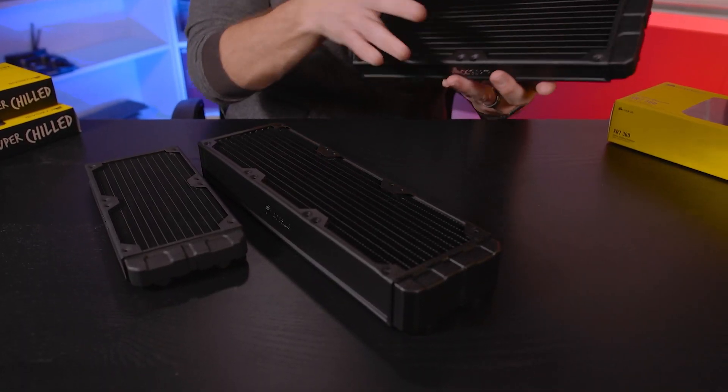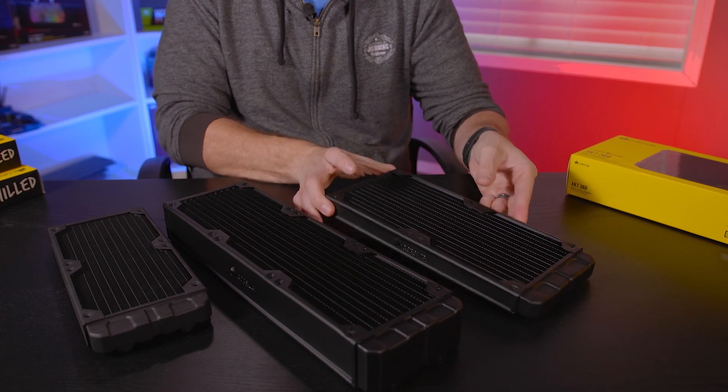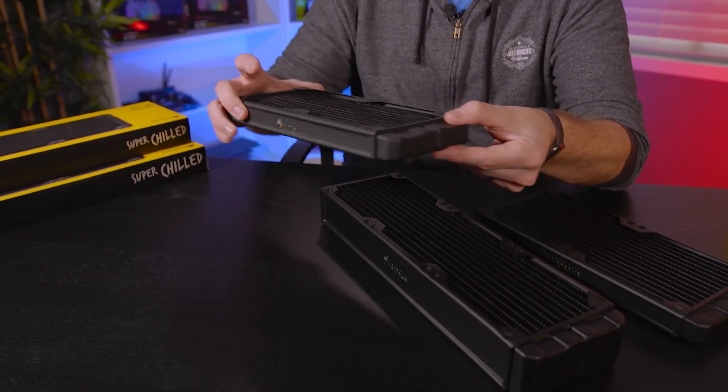These extra thicknesses are also available in different lengths. You can get the 280 millimeter in an extra thick version, and you can also get the 240 millimeter available in extra thickness.